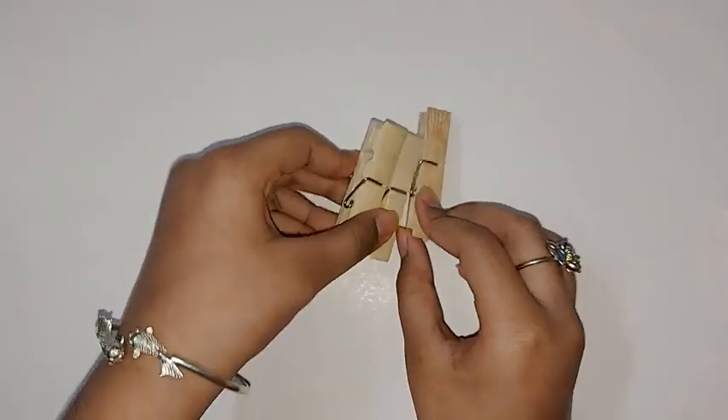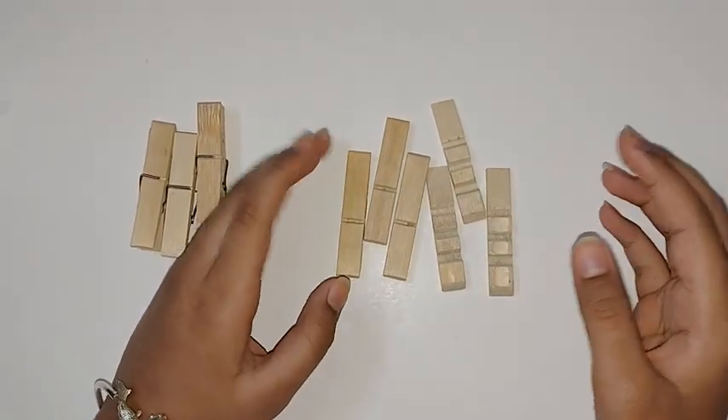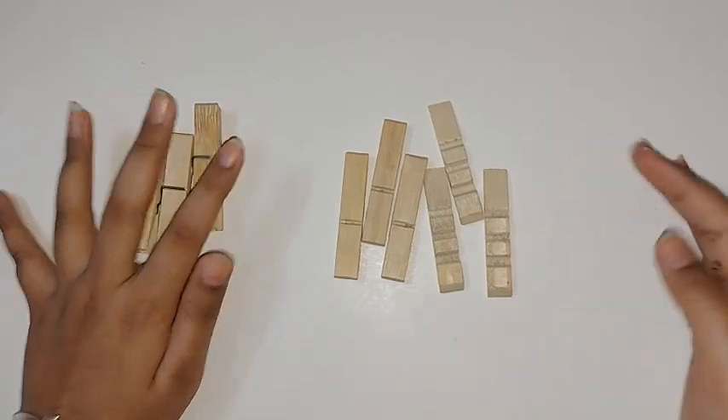Remove the metal part from each clothespin. After you remove it, you will get six separate wooden pieces. Now I'll show you how to arrange them.